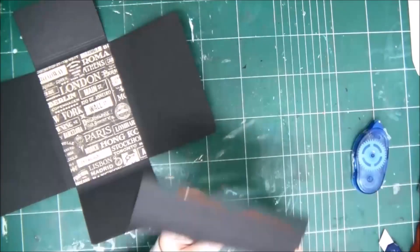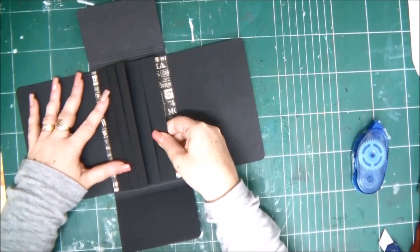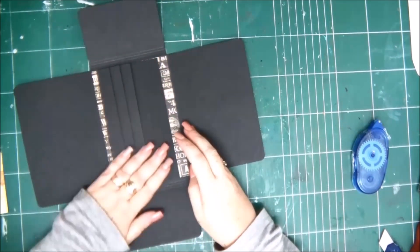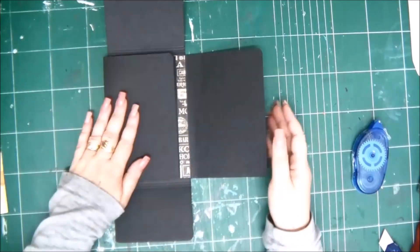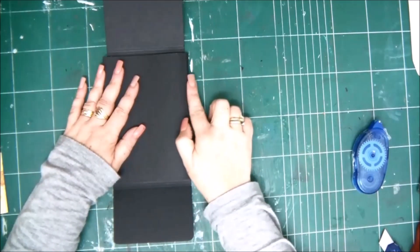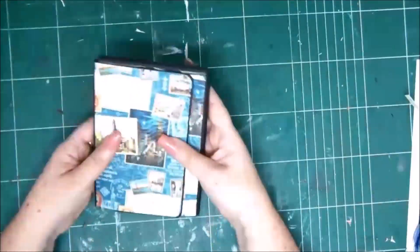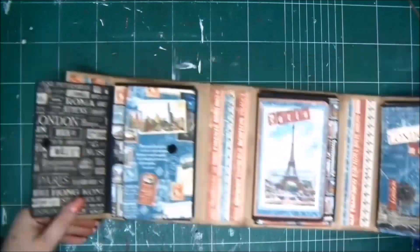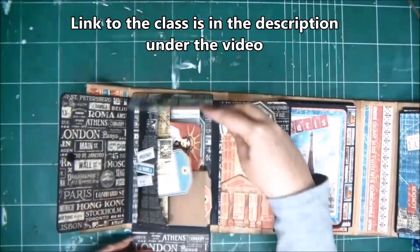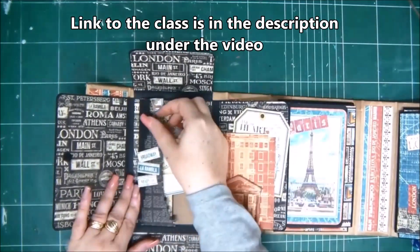I'm applying glue on the back side and attaching it to the center of our folder. This folder is part of a new class I have called the Travel Suitcase Triple Folder Mini Album. I'm going to show you how it all looks when it's ready — it has three different folders with lots of pockets and flaps that fit a lot of photos inside.